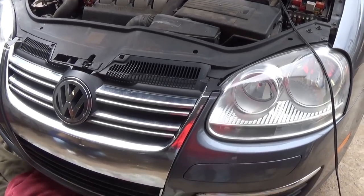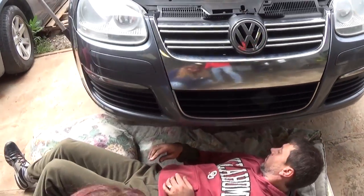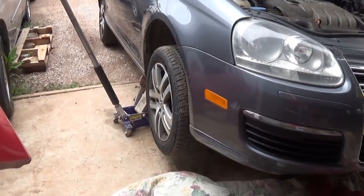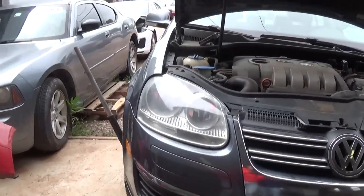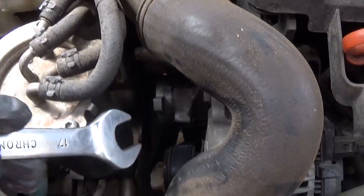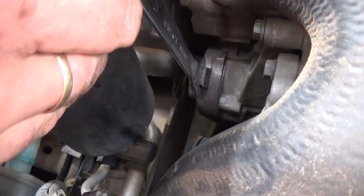Alright guys, so what we need to do first, we need to jack the car up, especially the passenger side of the vehicle. You need to install a jack stand as well — don't rely on the jack. So what you need is a 17mm wrench right there, and you need to apply it right there on that tensioner.